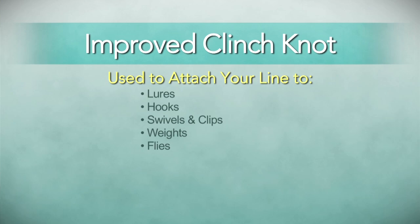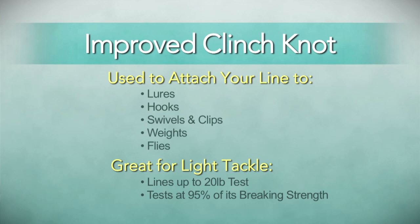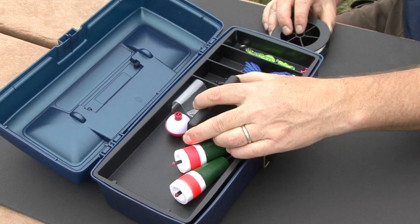This particular knot is used for attaching your line to a lure, hook, swivel, clip, or fly. The improved cinch knot works great for lines up to 20-pound breaking test. It tests out at close to 100%.